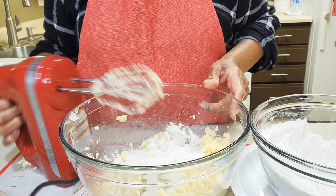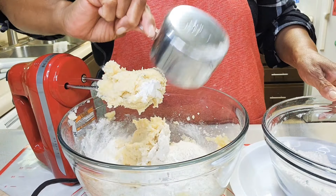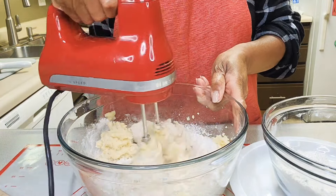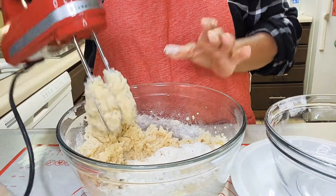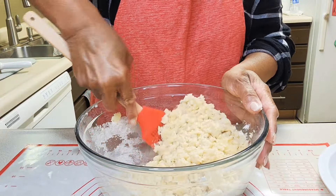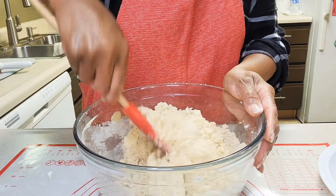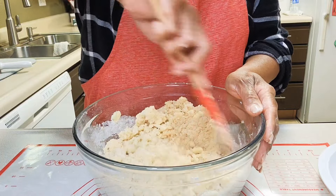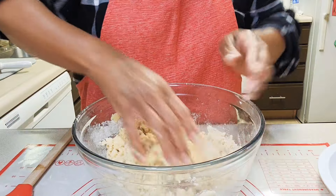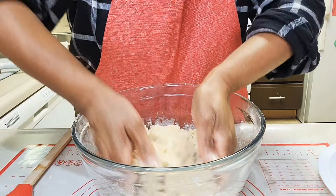Adding the dry ingredients in three parts. Scraping down the bowl with my spatula. The dough is looking pretty good, nice and crumbly. But I'm going to jump in there with my hands anyway — give it a few squeezes to make sure it holds the way it should.